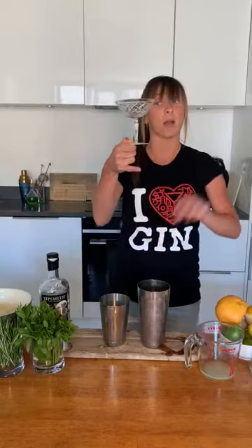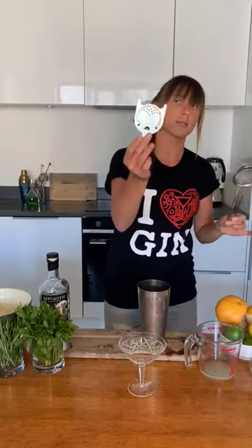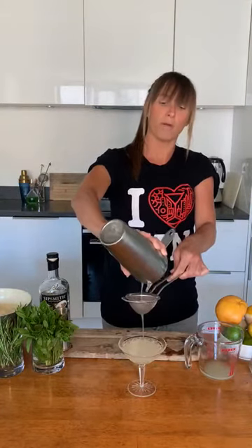With a sour, traditionally served straight up — no ice — in a cocktail glass, which is what I'm going to do. I'll use a tea strainer to keep out the little bits of mint, and a cocktail strainer to pour it in. Handy little tip: if you want to treat yourself, serve this over ice and top it with a little bit of prosecco — you're welcome!